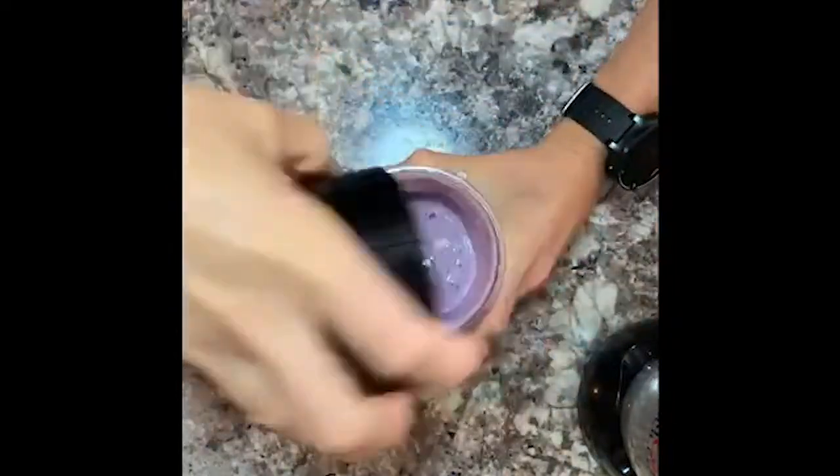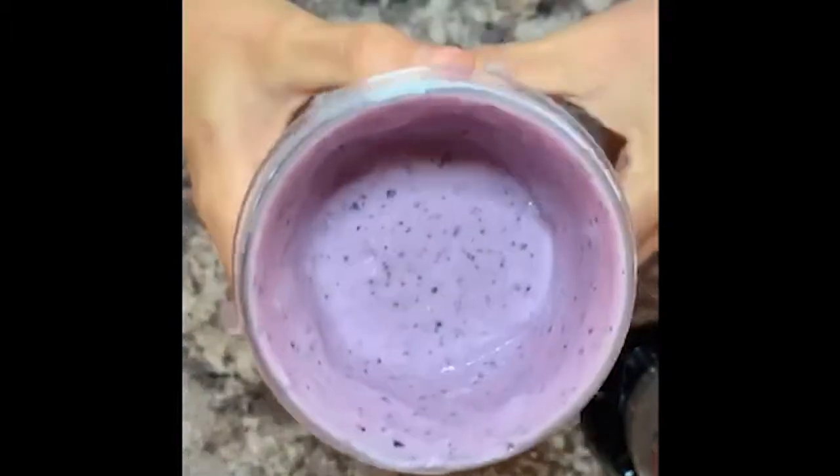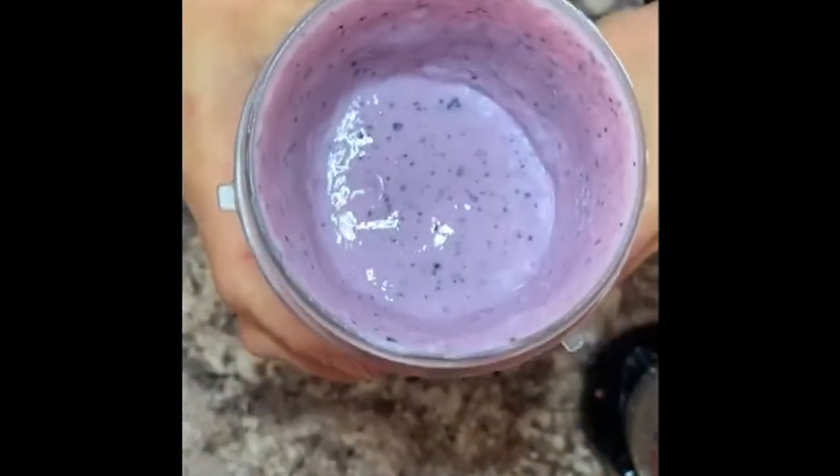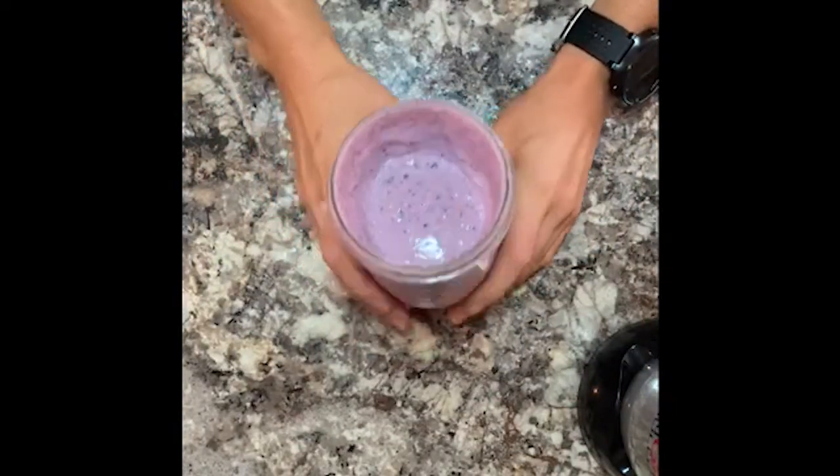And here is our delicious blueberry smoothie. Oh, that looks so good — I can't wait to try it. I hope you get to make this recipe at home. I hope it tastes as delicious as it looks.